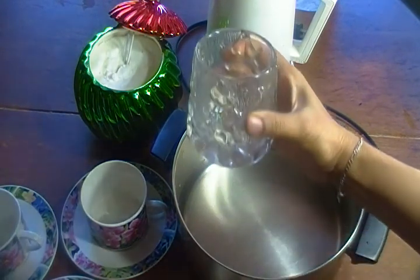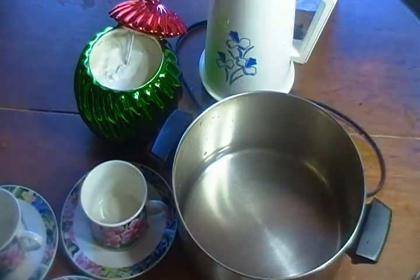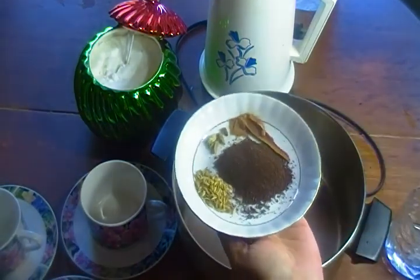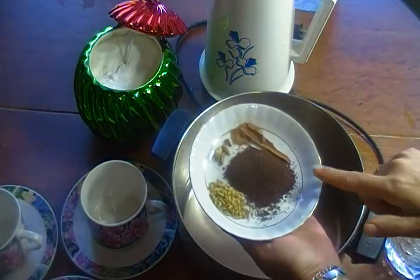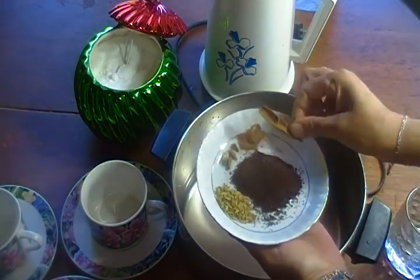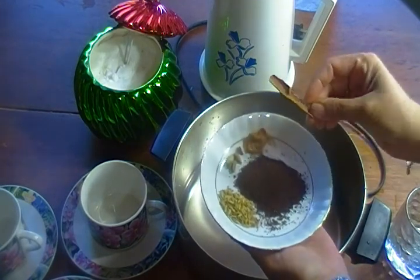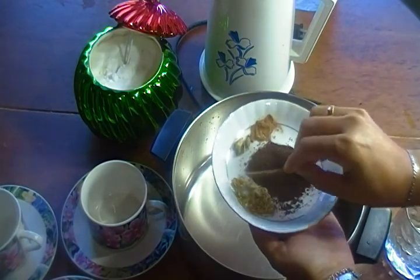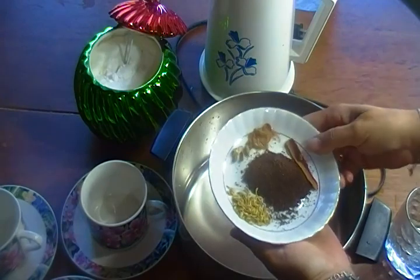We have 3 glasses of water in this small cup. We will add 2 teaspoons of coffee, a stick of cinnamon, a pinch of powder, 1 stick of cinnamon, cardamom, and 1 teaspoon of fennel seeds. We will add water.